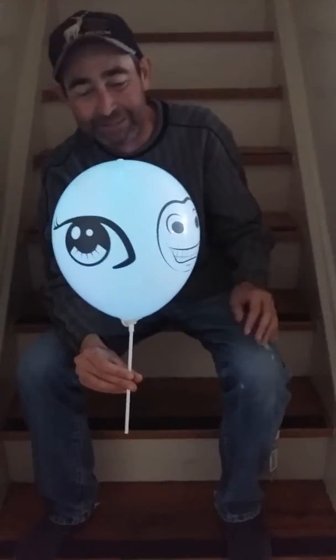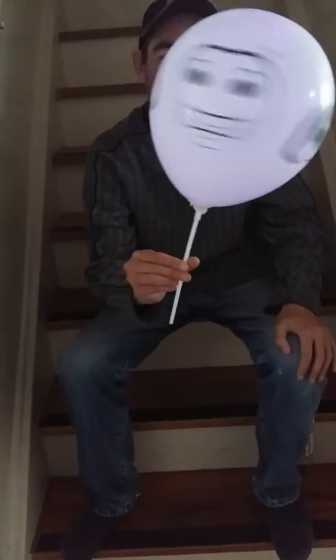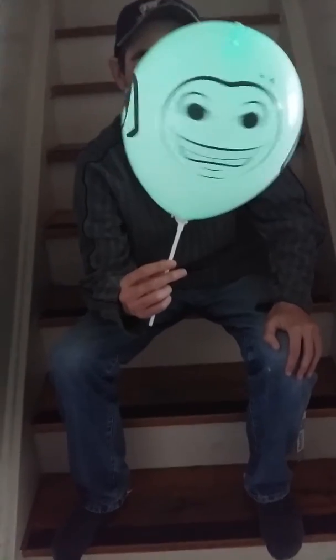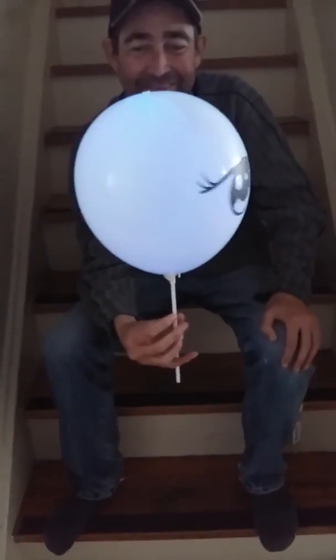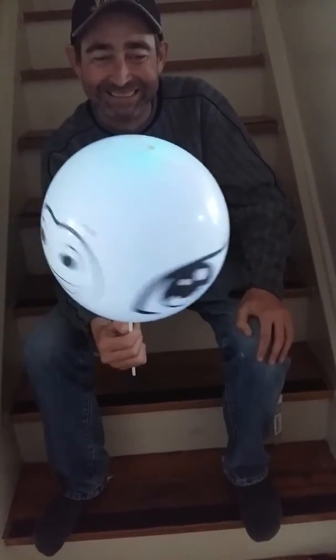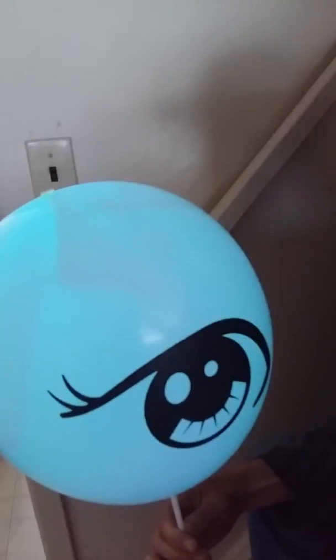I'm sorry about swearing — I apologize. But yeah, these are one of the kind of cool-looking balloons we found. They kind of do their own little thing. I really like this. This is actually really cool. I've never seen a balloon do that before.